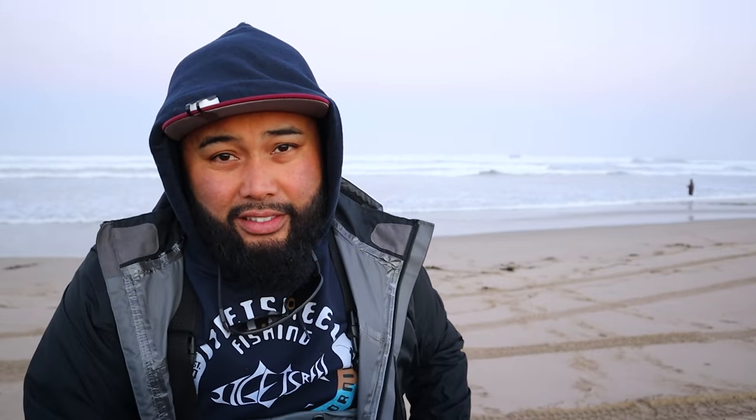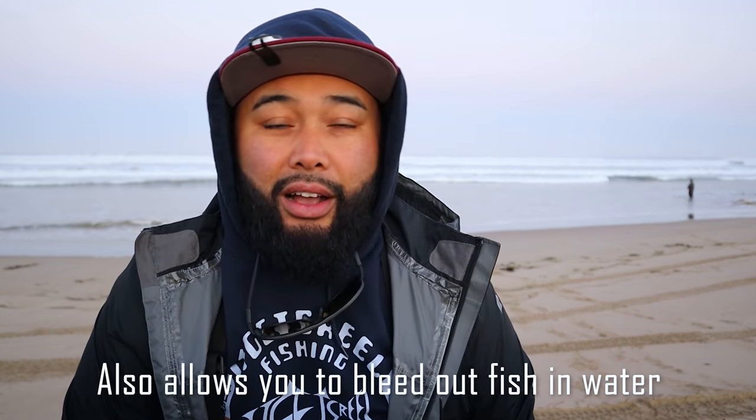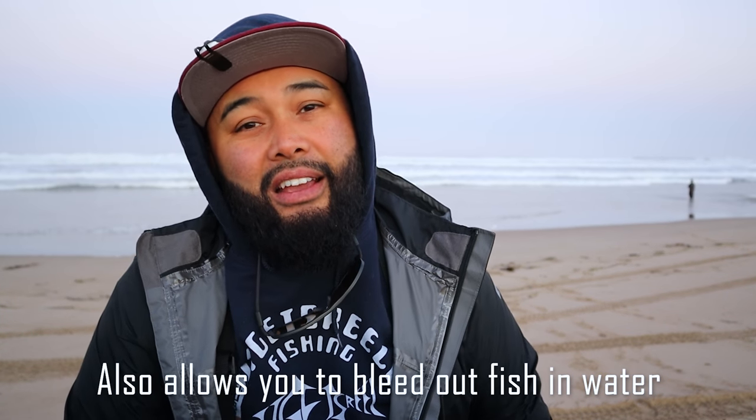I like carrying a mesh bag at my waist on a belt so that I can continue to put my fish in a certain area without having to go back to the truck or bury my fish in the sand — and not lose my spot, most importantly. So that's something you're going to see today.